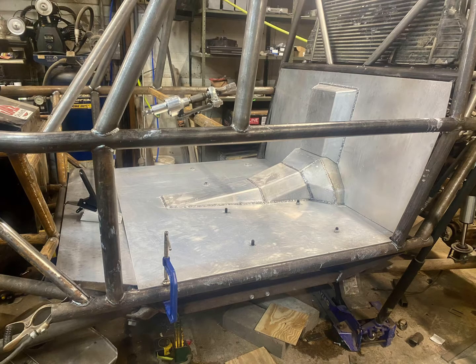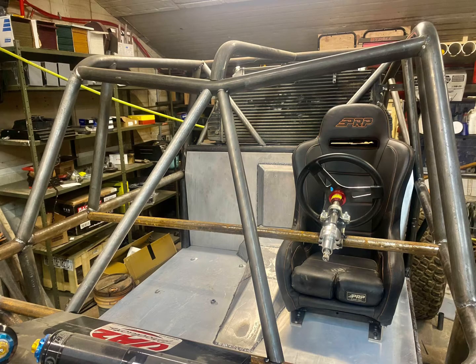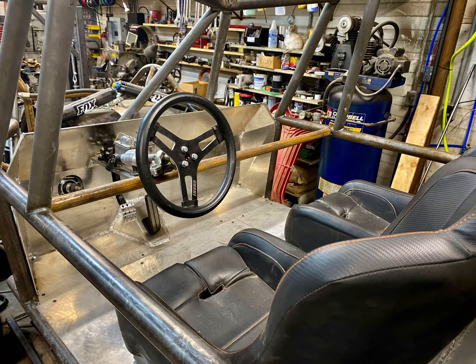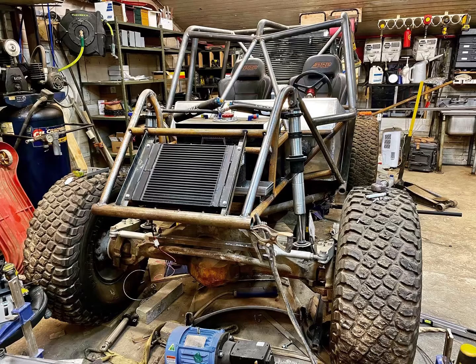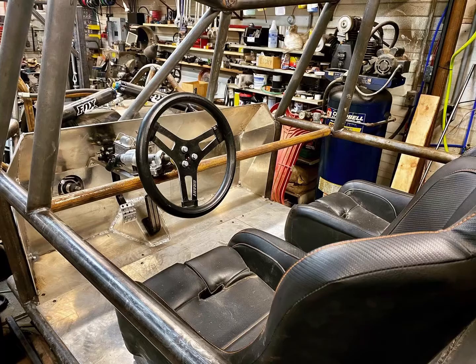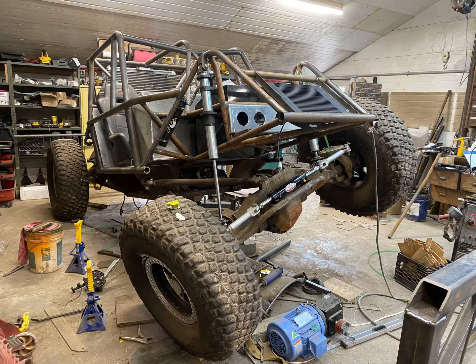I was lucky to be able to purchase these axles that my uncle took off of his Ultra 4 car. They're heavy but they're extremely rugged and they've already finished King of the Hammers several times. It has 16 inches of suspension travel in the front and 18 in the rear. The front shocks are 16 inch shocks mounted directly to the axle, while the rear shocks are 12 inch shocks mounted two-thirds of the way down the trailing arm to give 18 inches of overall suspension travel.